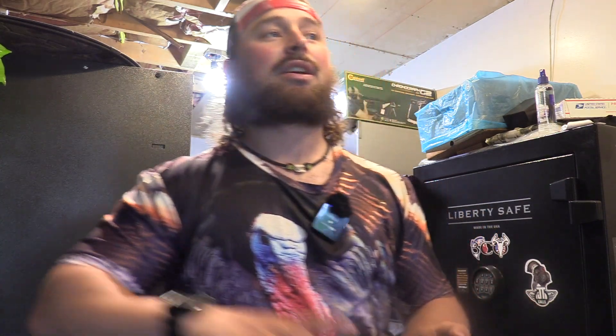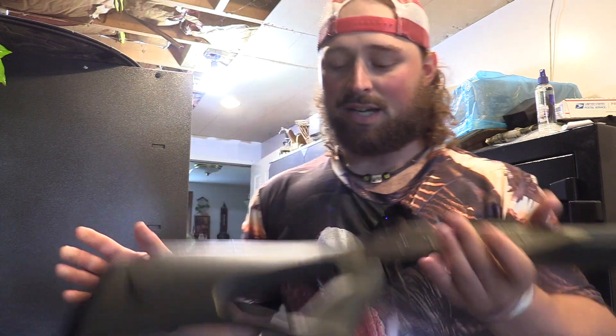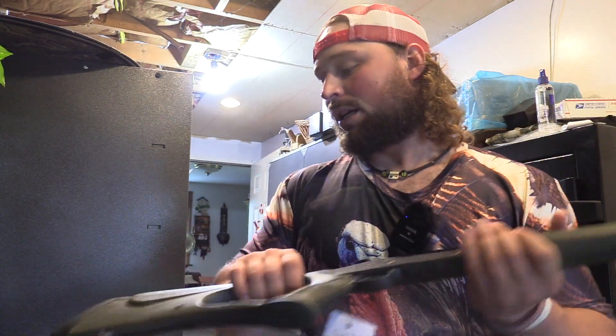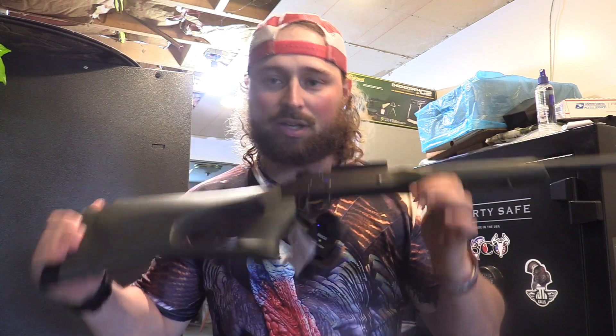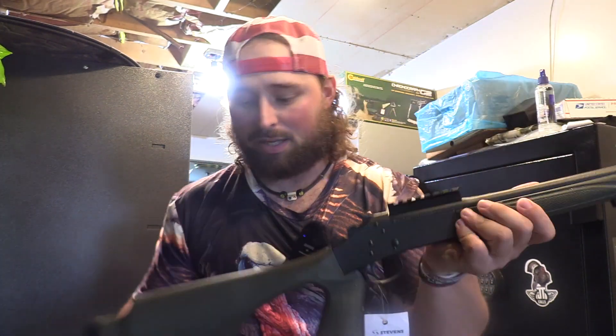You guys know how I feel about 410s. I think they're the perfect setup for a youth, a new hunter, any turkey hunter. I don't really care how long you've been hunting birds, they're just the perfect setup. They're extremely light and they pack a good punch with TSS changing the game. No doubt this gun will have this thing firing and being able to kill a turkey at 40 yards.